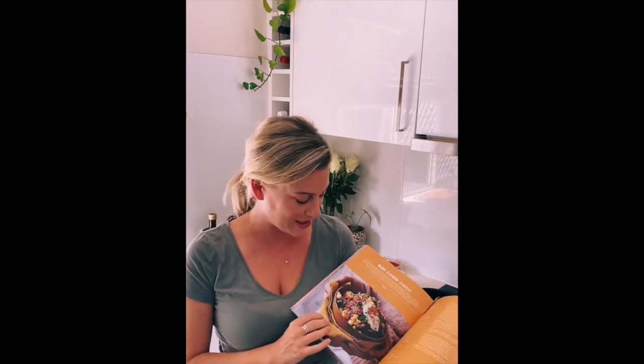Hi guys, my new book 'The Slow Cook' is out and I want to show you one of my favorite recipes from this book. It's a chili con carne, but with my twist — I'm going to make it with beef cheeks. It is so delicious, it's also a crowd pleaser. Let's get cooking.